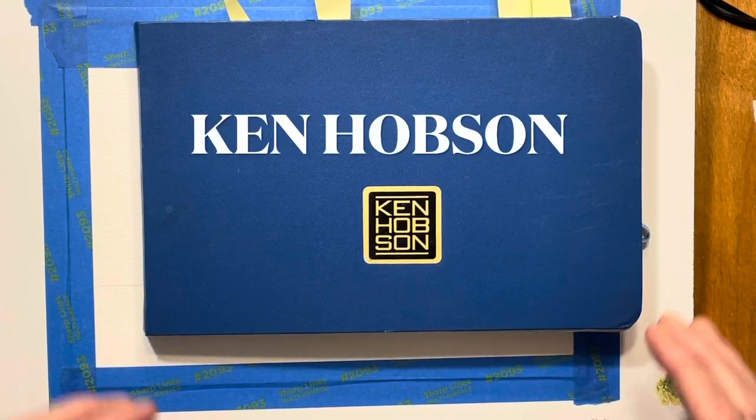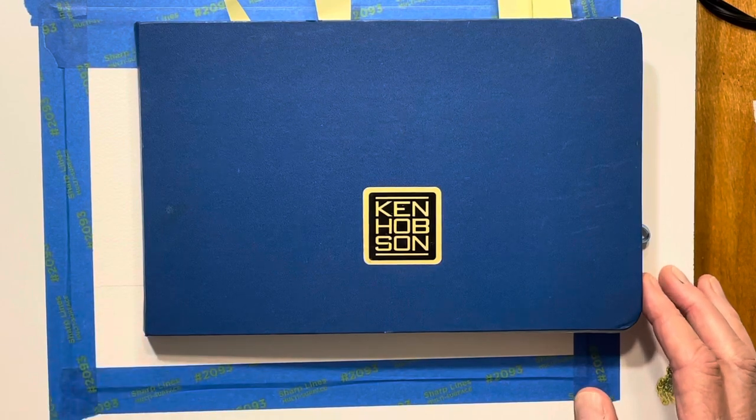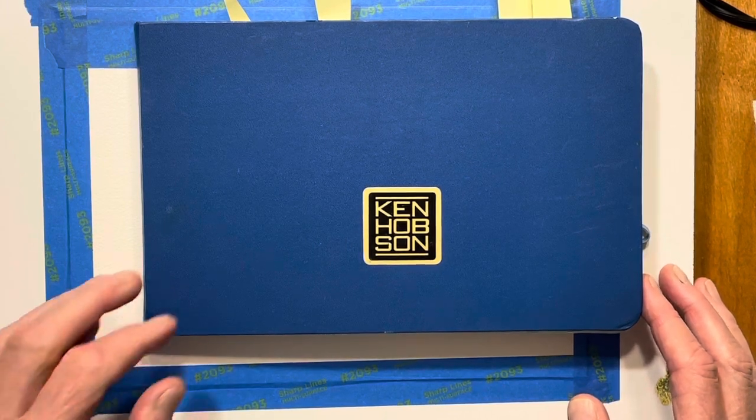Today I thought I would do a painting that I did a couple years ago when I did a workshop in Savannah, Georgia, and we had a beautiful view from the back porch of the host family.